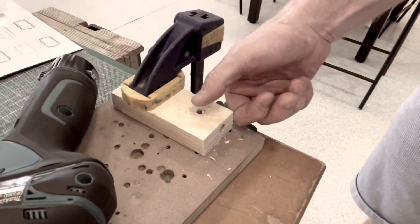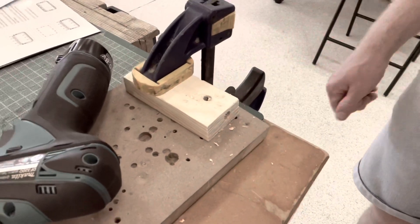And then obviously you've got a little sawdust there, so you need to sweep that away. There'll be some splintering around the edge, so you might need to get some sandpaper just to clean that up.